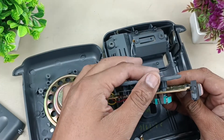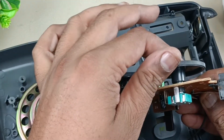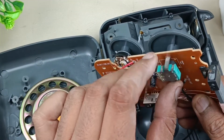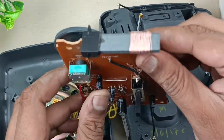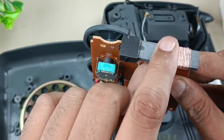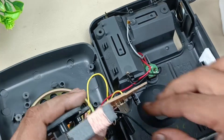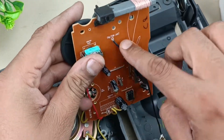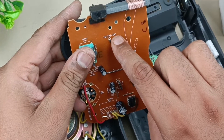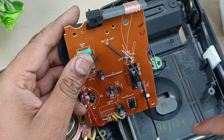Now we can see this side — this is the toggle switch, this is the analog control to receive the signal frequency, this is the preset, and this is the dial coil tuning. This is the coil which receives the signal. This is the antenna wire — FM and SW antenna. You can see FM and SW are written on the antenna, and this wire goes directly to this antenna.